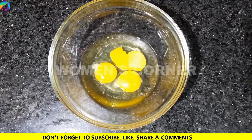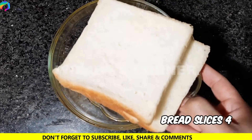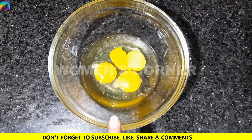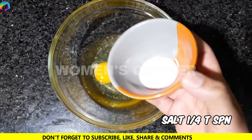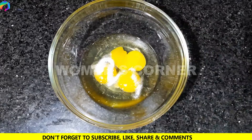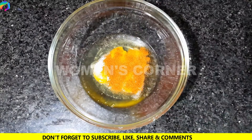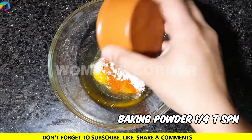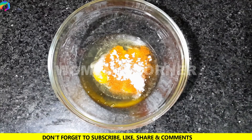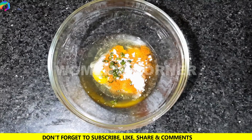This is a simple recipe. We need 4 eggs, add 1 small onion, add 1 tablespoon, add baking powder, add 1 tablespoon. Mix all the ingredients.